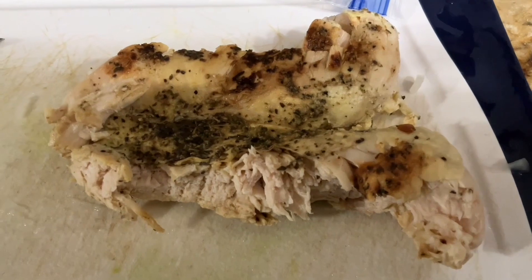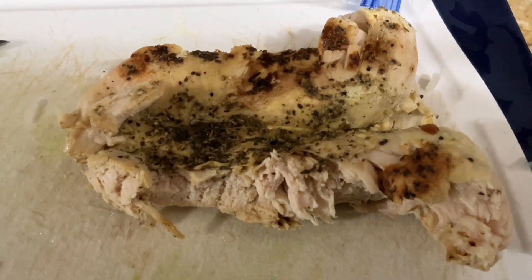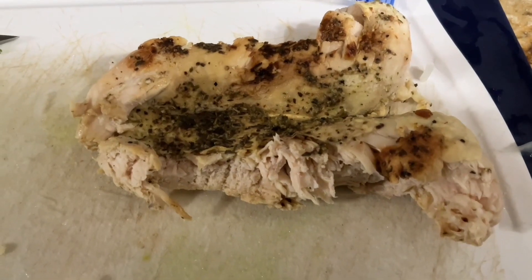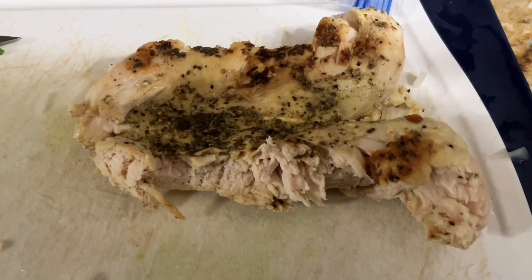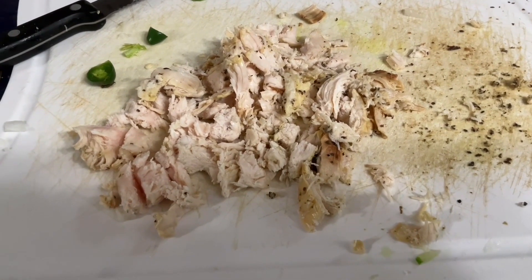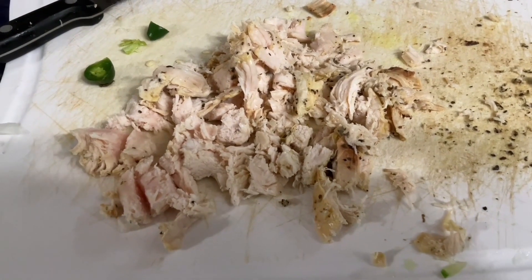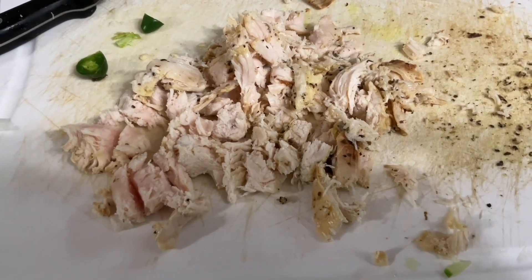So we're doing pretty good on this budget meal. We got 35 cents for an onion, maybe 20 to 30 cents for that pepper, 89 cents for the chicken breast. We're moving along on this pretty quick and easy. Grandma — waste not, want not. Can't beat the price on this. We need to learn to eat good but we need to learn budget cooking.